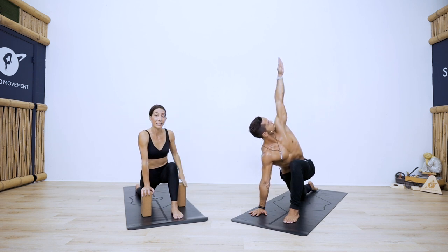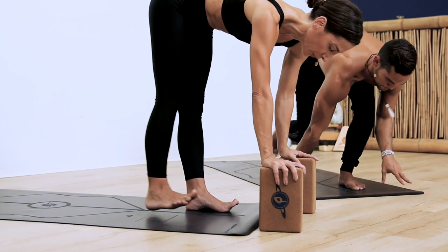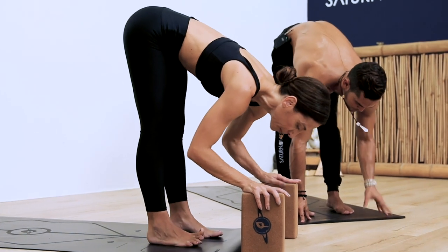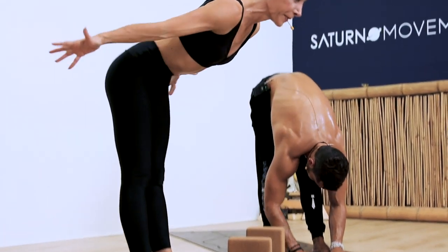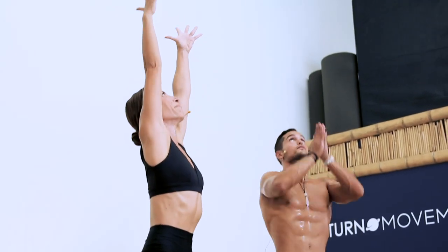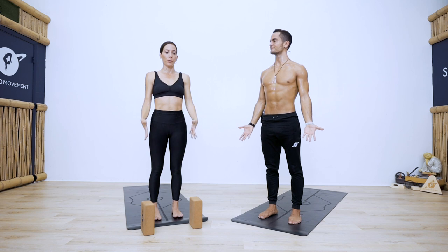Release your left hand down, come all the way forward into standing forward fold, uttanasana. Breathe here. Inhale all the way up, upward salute, arms reach up. Exhale into mountain pose. Those were our standing neutral poses — we're going to start to open the hips now.